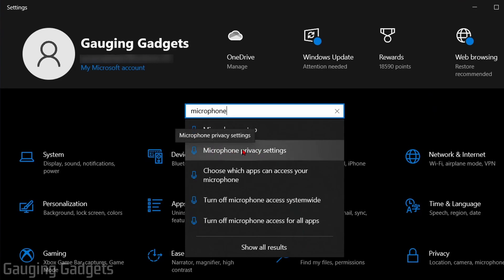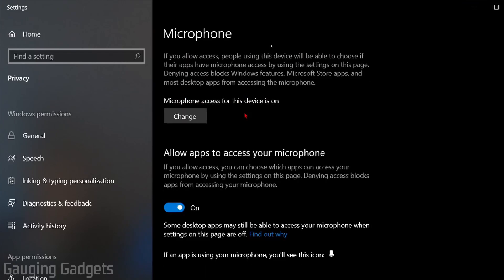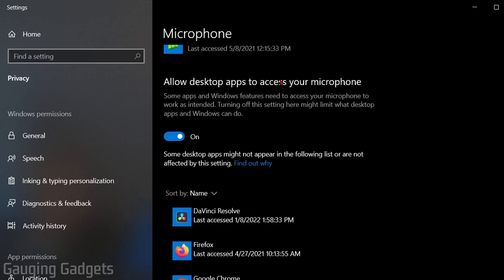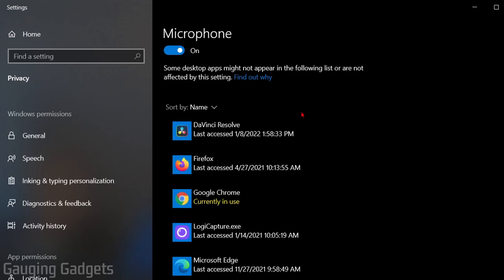You should see Microphone Privacy Settings — select that. Once in the Windows 10 Microphone Privacy Settings, make sure the following are turned on: under 'Allow access to the microphone on this device,' confirm that microphone access for this device is on. Scroll down and turn on 'Allow apps to access your microphone.' Then scroll down further and turn on 'Allow desktop apps to access your microphone.' You can even scroll down to see if Google Chrome appears in the list and check its status. If it says 'currently in use,' the issue is likely with your microphone or Google Chrome rather than your settings. After making these changes, reboot your computer and test your microphone in Google Meet.